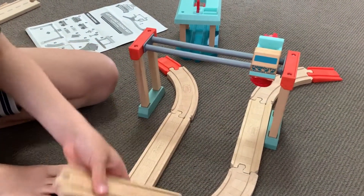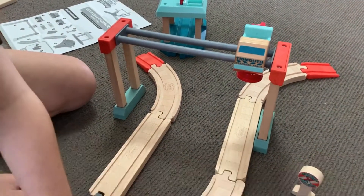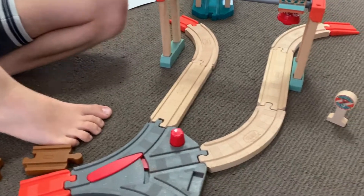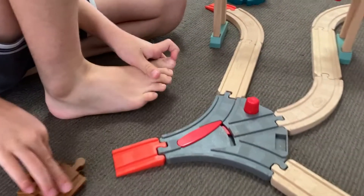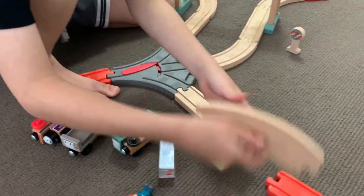What is that that you just put up there? A crane. It comes from the Tidmouth Transfer Yards. How do you know that? Because I can read the sign. Oh, Tidmouth... Tidmouth Truck. Okay, let's get back to build.